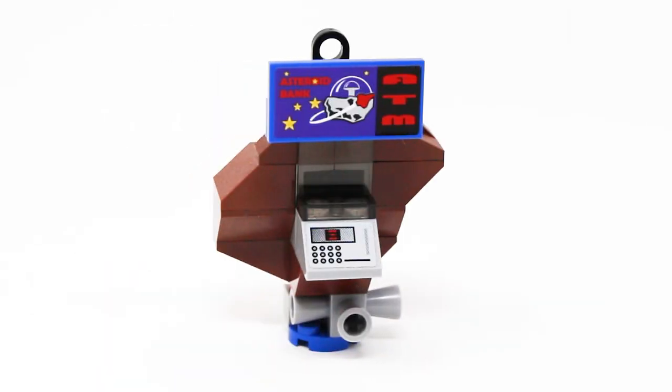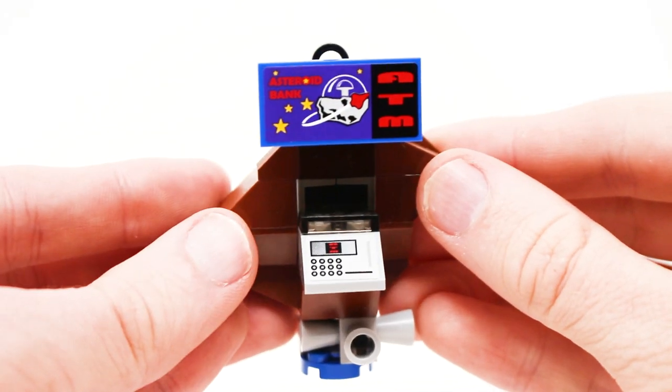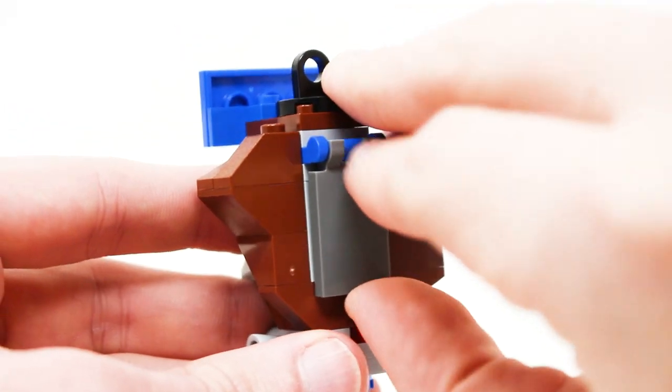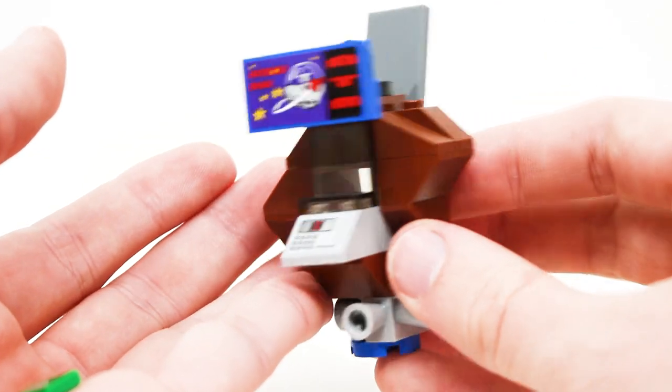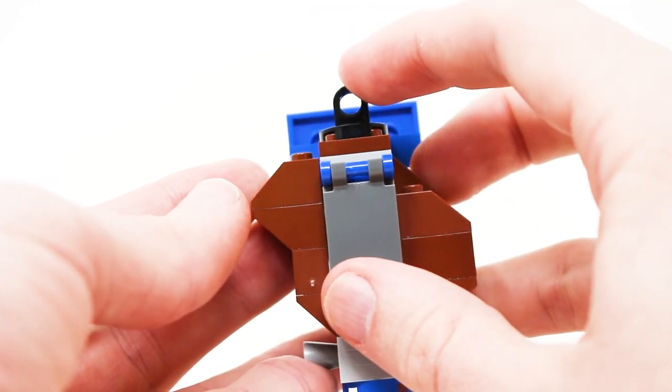The first build we'll take a closer look at is the MacGuffin of this set, the Asteroid Bank ATM. This is supposed to be an automatic teller machine built into an asteroid, which is a really fun science fiction concept. I also love the logo, which is of course a reference to the classic Lego Space logo — always a breath of fresh air to see that in any Lego set. The rest of this build is fine. You have a sticker detail, some nice brown parts for the asteroid shaping, and then there's a little feature in the back where you can lift it up and it reveals a couple of $100 Lego bills inside. I feel like they could have done a more interesting feature to have the money actually come out of the ATM — that would have been very cool. We'll also talk about what this piece does later on in the review.